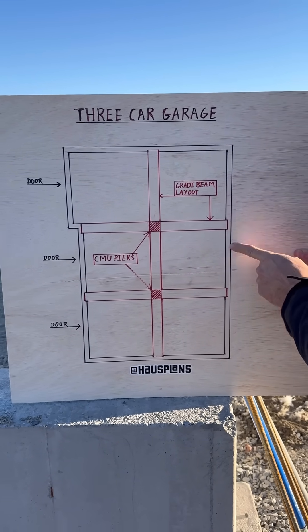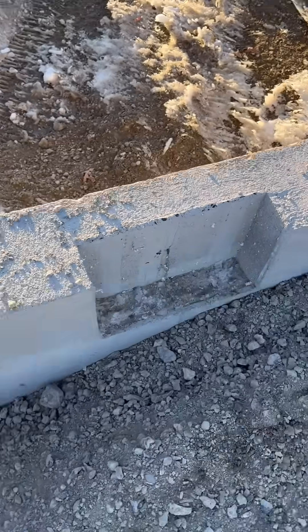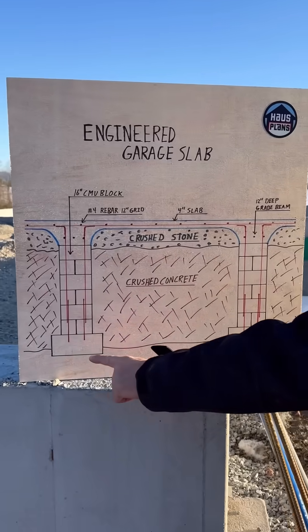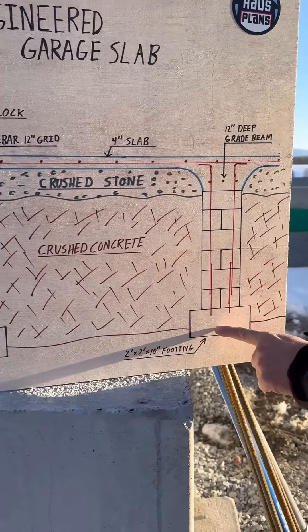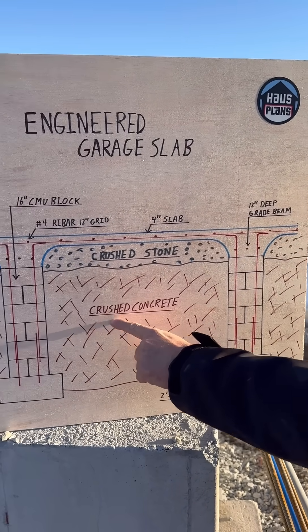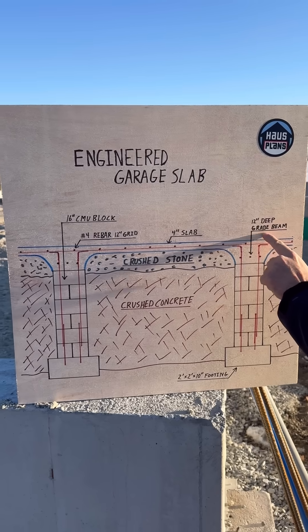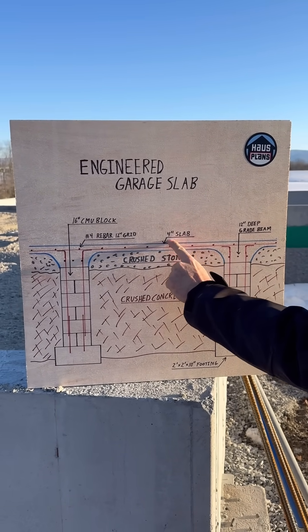We also put pockets in the foundation wall to help support these beams. Here you can see what one looks like. Here's how it'll look when it's all done. There are two piers made out of dry stack cinder blocks. We're going to fill most of this area in with crushed concrete, and then a layer of crushed stone on top. The 4-inch slab will be extra thick over the piers — that will be our grade beam.